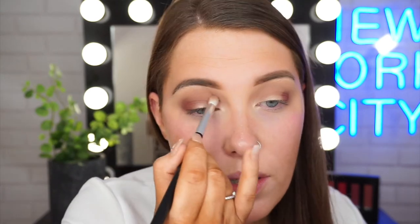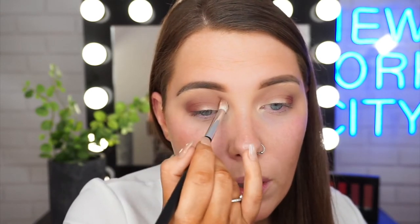I do want to deepen up the corners just a little bit, so I'm going to go in with this chocolate kind of brown shade. I'm just placing that on the outer corner of my eye. I like to place down the pigment first and then slightly blend in the crease. We don't want to take this shade up too high — it's just going to be slightly above where our cut crease is.